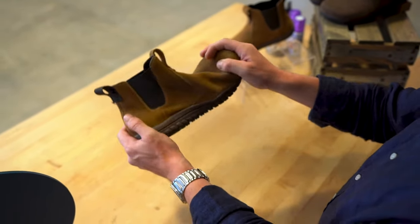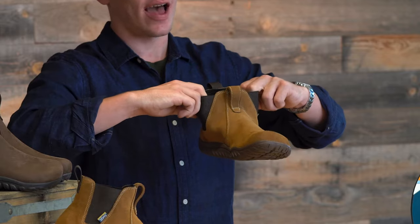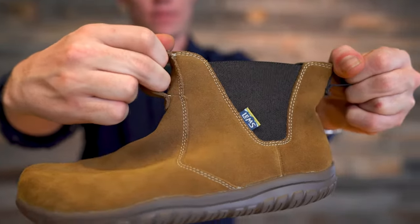The Chelsea Boot also features a very stretchy and elastic upper that allows your foot to slide right into the boot.